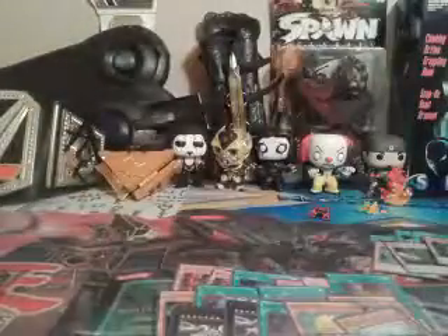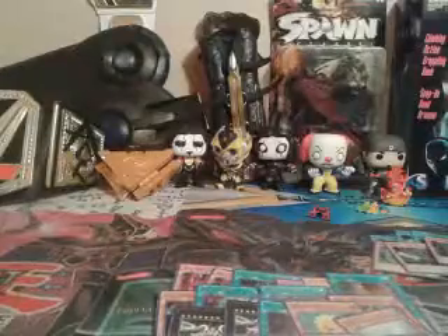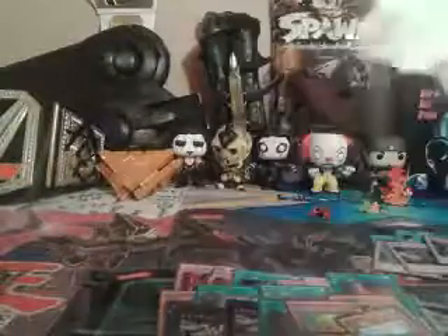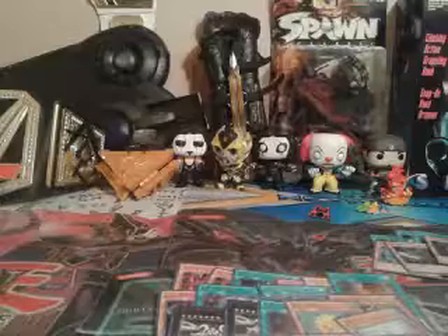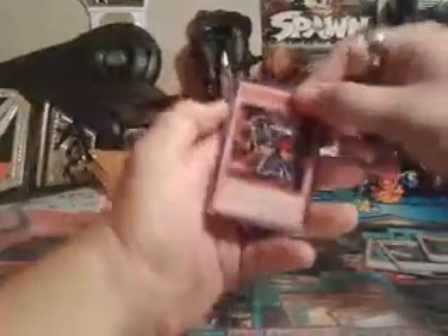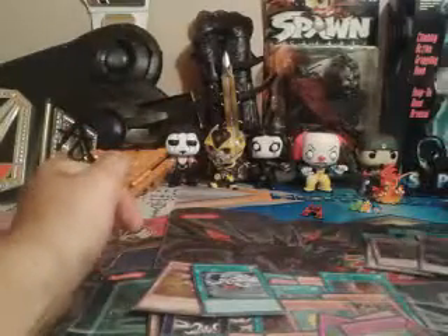I'm going to open this one up now. This is what it looks like when you first open it. Pack one of the Duelist Saga. We got Dark Magician of Chaos — one of my personal favorites. Neo-Spacian Grand Mole — not bad. Harpy Feather Storm — now I got two, thank goodness. White Veil, and then Gozuki — another one of my personal favorites.